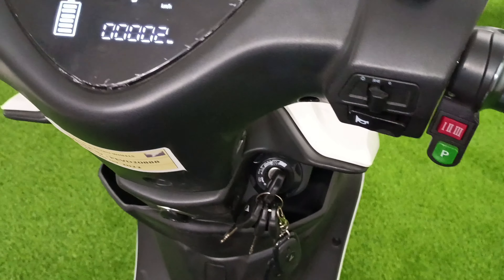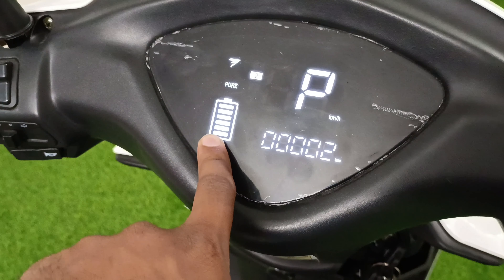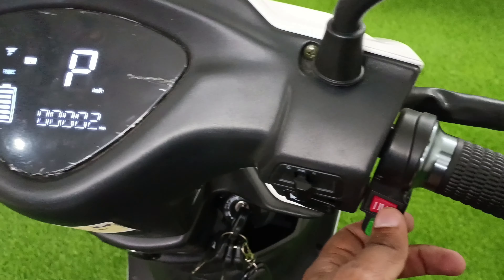Now I will talk about the instrument cluster. First of all, you will get the battery sign — your battery is fully charged. Here you will get the kilometers display. You will also get the riding modes.